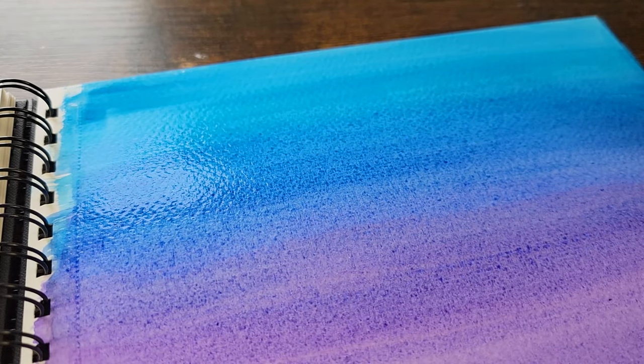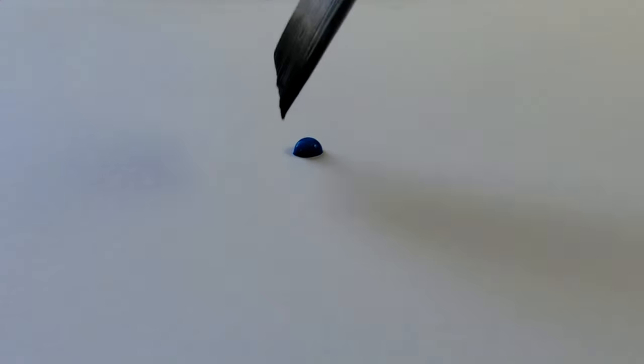Now we're going to test the durability of the watercolor. We're going to leave a drop of water on the paper for a couple of seconds to see if the color fades. As you can see, it doesn't fade, it just blends in.